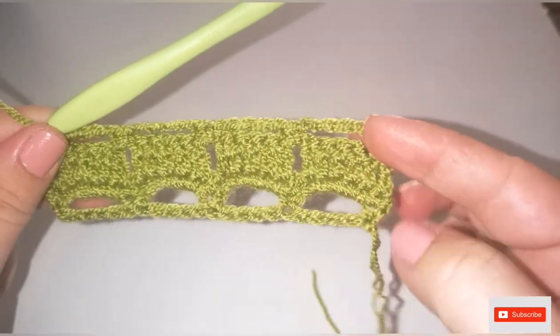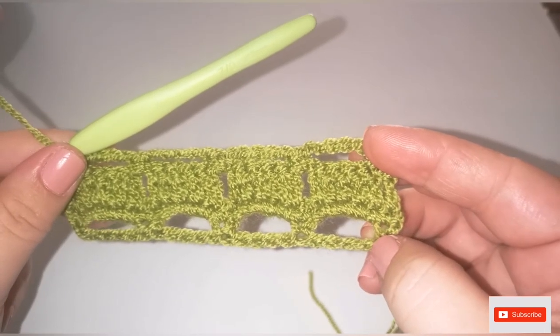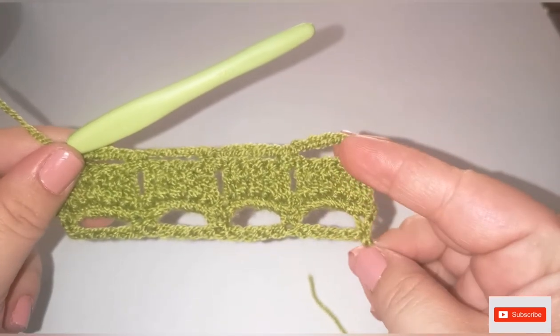This is the full pattern. You're going to repeat from row two through row four until you reach the length that you desire.